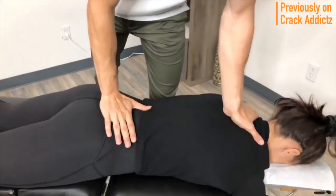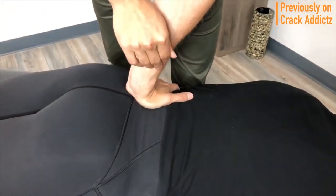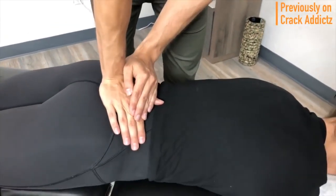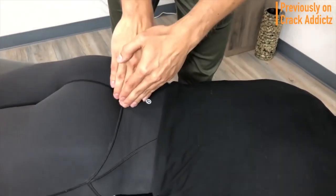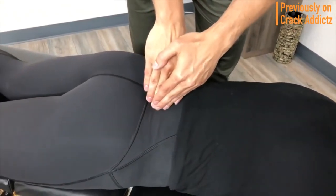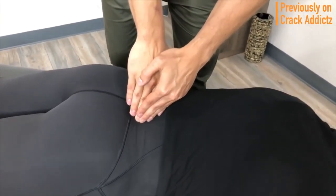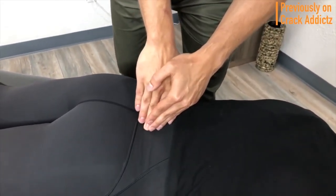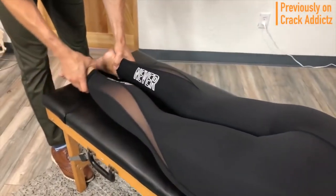What is going on everyone, welcome back to the Crack Addicts YouTube channel, home to chiropractic media. In today's video we've got another big chiropractic adjustment video featuring lots of chiropractors — all your favorite ones. All of the links to the chiropractors will be in the description to their channel if you want to check them out, or if you want to contact them for treatment.